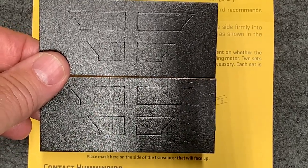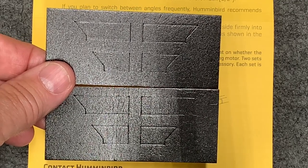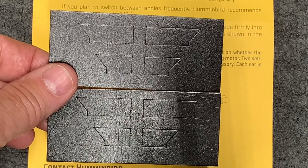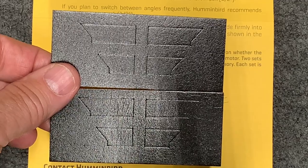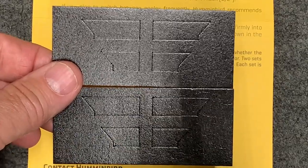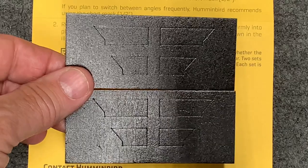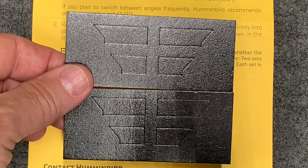I am going to a walleye tournament this weekend and I am going to put on the longer mask because I'll be fishing relatively shallow water — 10 feet or less. So I am going to use the seven-eighths inch mask as recommended, and I will show you the results on the water as to how that worked out.